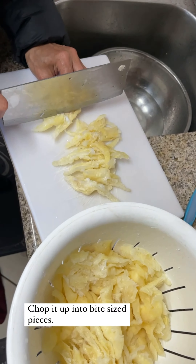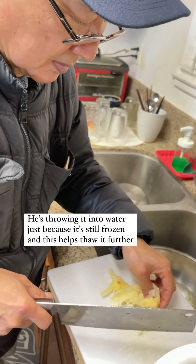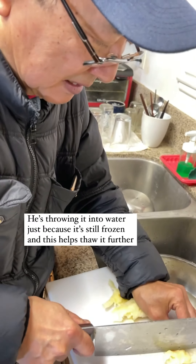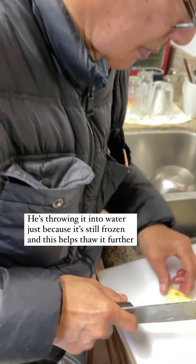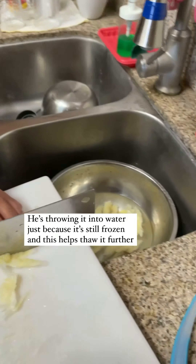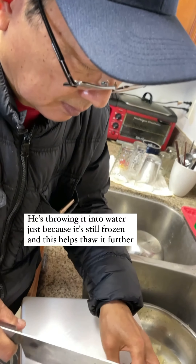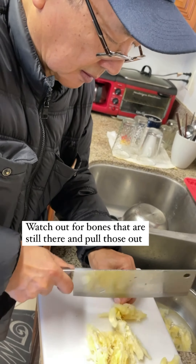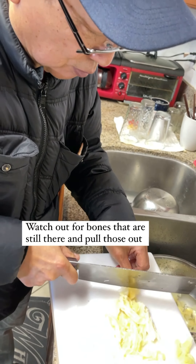One piece is too big so they are usually cut in half. You can take your mask off if you want, dad. And then you're just throwing it in water — how come it's too frozen? Just to help thaw it more. Is that hot water? No, just cold water. Okay, let me see if there's a bone in here.